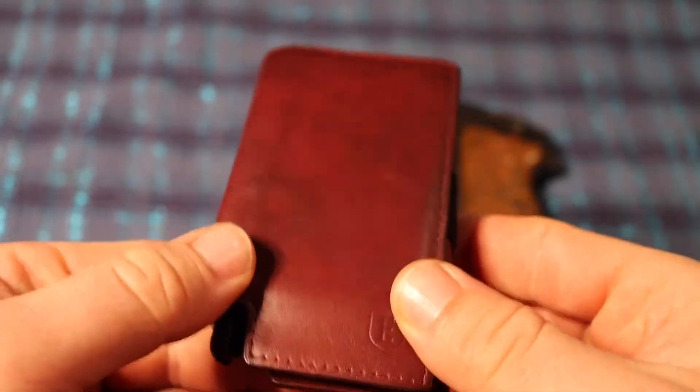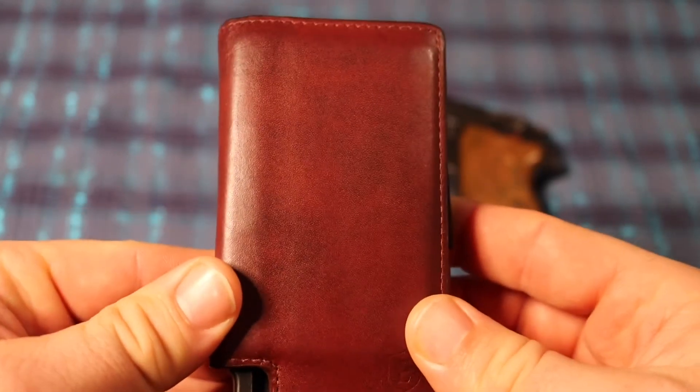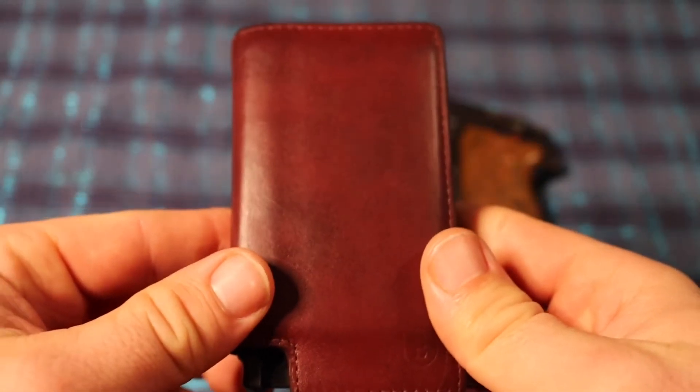I've shown this in some EDC updates. It's my wallet that I'm using right now. I'm always on the search for the perfect wallet. This one is fun — I don't know if it's perfect, but I've really enjoyed it.